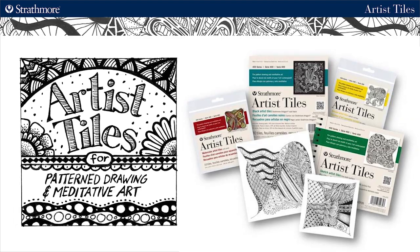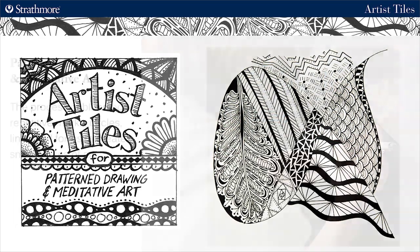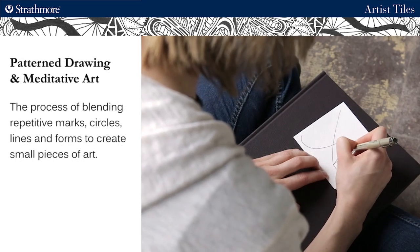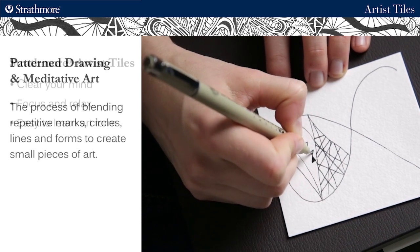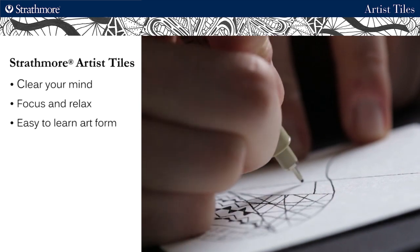Today I'd like to introduce you to Strathmore Artist Tiles for pattern drawing and meditative art. The process of creating pattern drawings by combining repetitive marks, circles, lines, and forms to create small pieces of art is a great way to clear your mind and let yourself become more focused and relaxed.